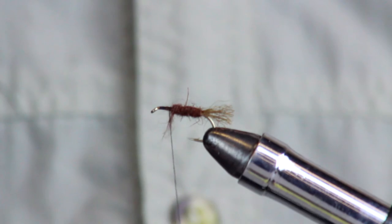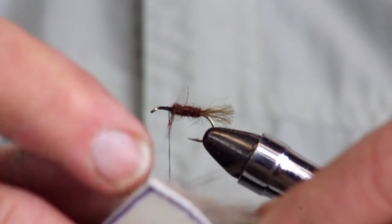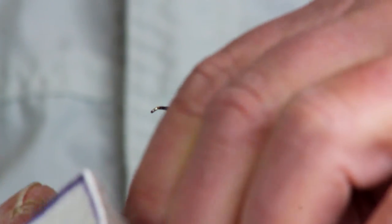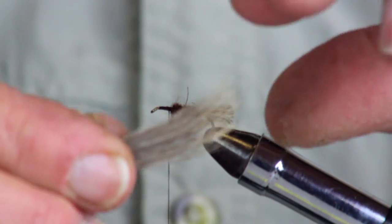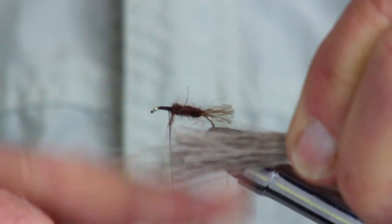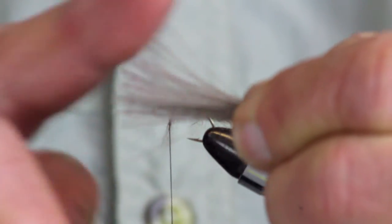Leave the body a little fuzzy — that's just how a caddis looks. Now we tie in some elk hair. Take a bundle a little smaller than the diameter of a pencil, pulling the fibers back toward the hide, then cut it off. You'll notice the tips are uneven, so we'll straighten them out with the hair stacker. First, grab all the fibers near the tip and clean out the underfur — there's a lot of it — because this is a dry fly that has to stay up and float.